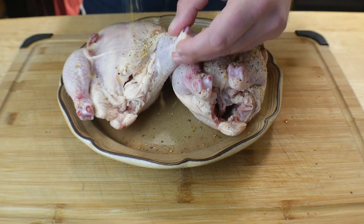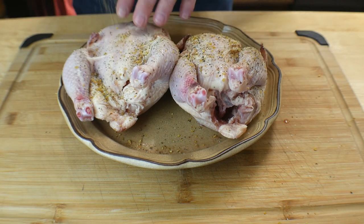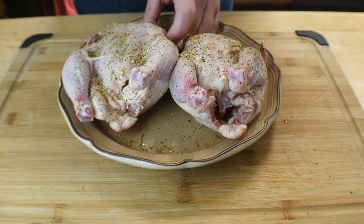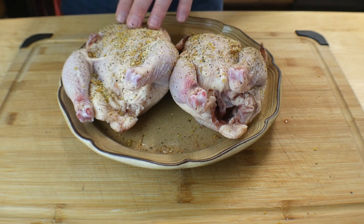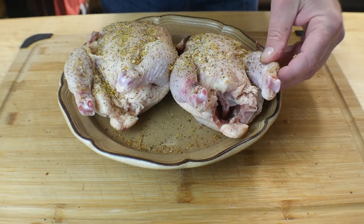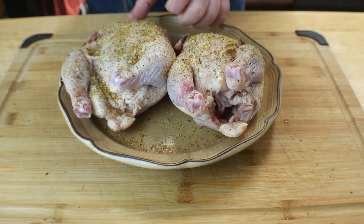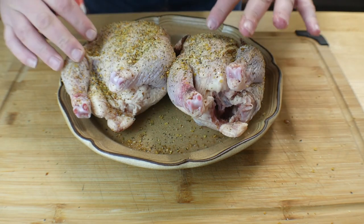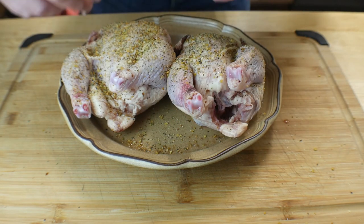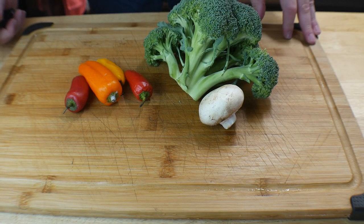You can't put too much seasoning because the way we're cooking it, some of the seasoning will fall off. This is actually breast side up, so season the breast side first — really easy. Then we're going to let this sit for just a minute, flip it over, season the other side, and then we'll go to the next step.